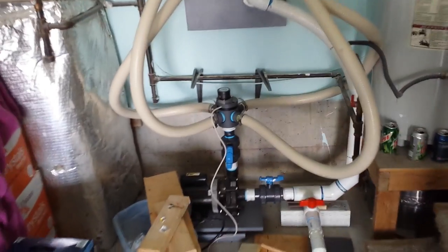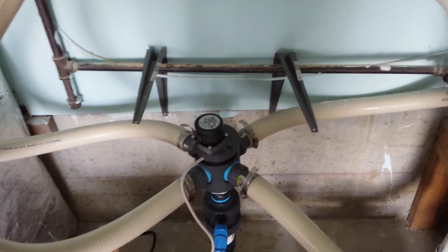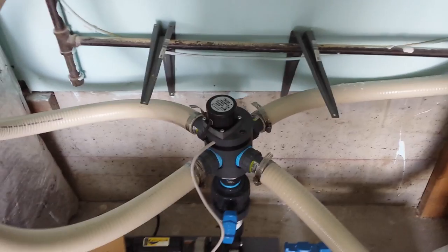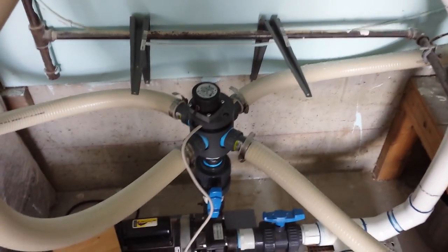If anybody is considering the Ocean Motions device, there's an example of what it's doing for me. I haven't got any corals in it yet, but I'm very optimistic, and that's all I can say about that. Hey, thanks for listening.